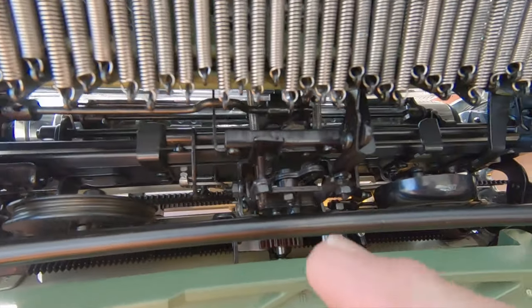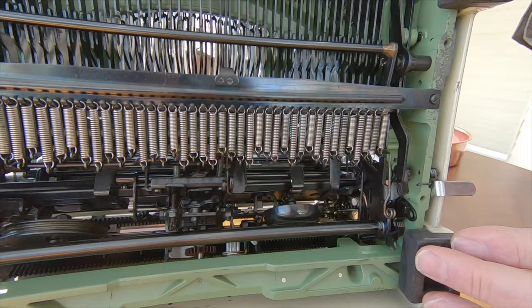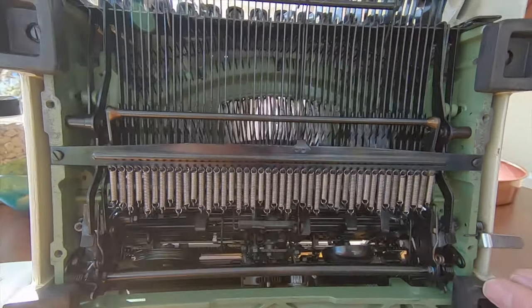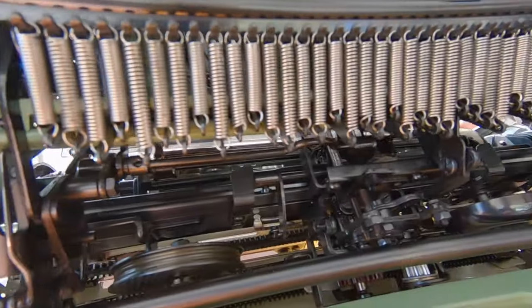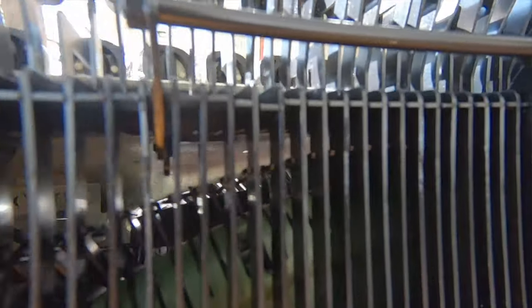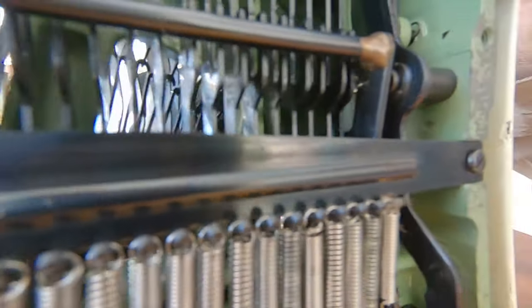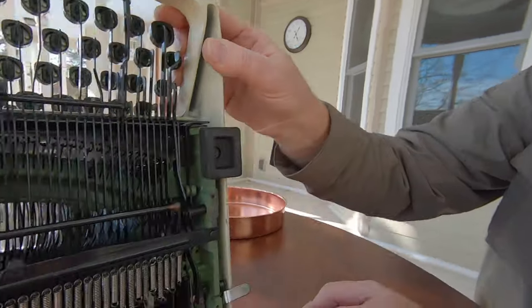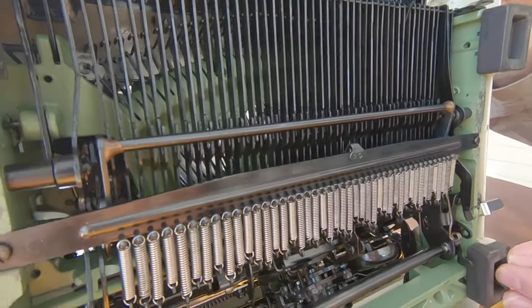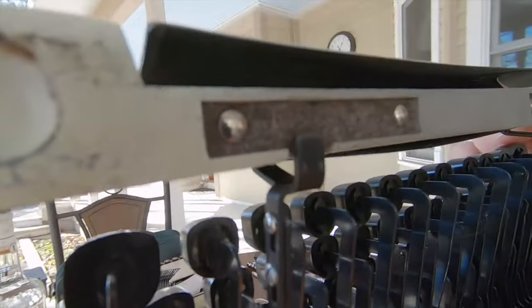Your escapement is right there — easy to reach if you need to make adjustments. Everything is pretty easy to reach if you need to adjust on the fly. All the type bars and linkage are covered with what looks like a black paint, but it's a heavier, high-quality coating. So you don't have any rust or even really any chance of rust — almost like an anodization, but it's on steel rather than aluminum. It's deeper in color than a bluing like you'd see in gunsmithing. It's a thicker, stronger, more durable coating.